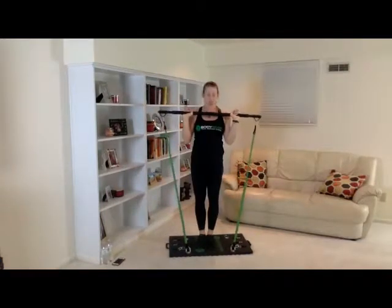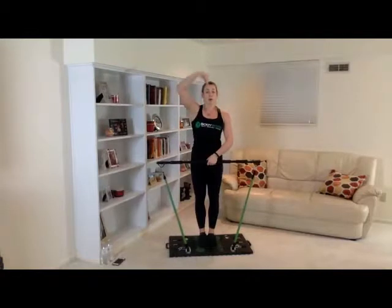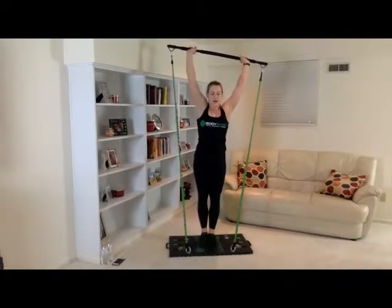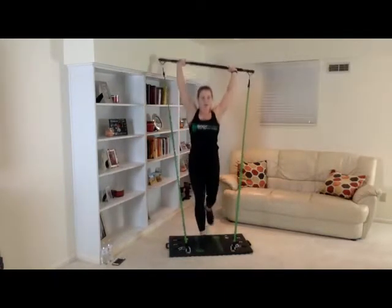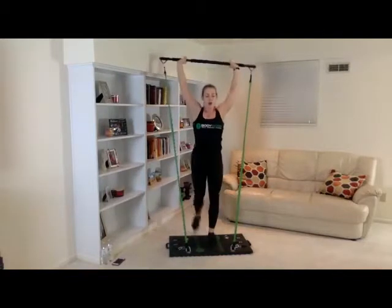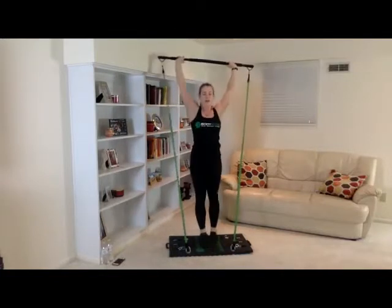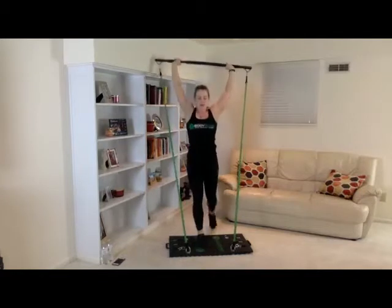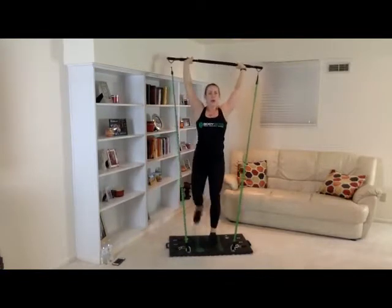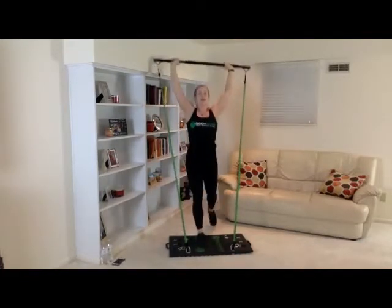We're going to get right into lunges. Remember, keep that foot on that base and keep thinking about keeping your body nice and pulled up — like there's that string going all the way through your body pulling you straight up. One, one, two, two, three, three, four, four, five, five, six, six, seven, seven, eight, eight — come on, two more — nine, nine, ten, ten. Very good, that was great. We got two more sets.